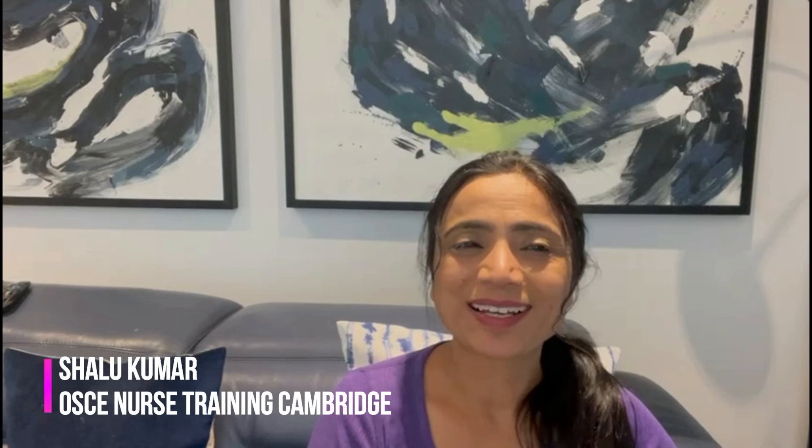Hi everyone, this is Shali Kumar again from ONTC Nurse Training Cambridge. I'm an experienced OSCE nurse trainer for the NMC OSCE exam in the UK, and also the lead trainer for OSCE Nurse Training Cambridge. Welcome back to my YouTube channel — I'm back with another NMC OSCE video for you, so if you like my videos please press the like button and subscribe to my channel.